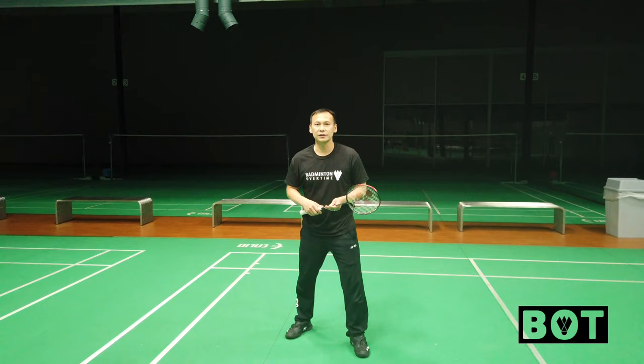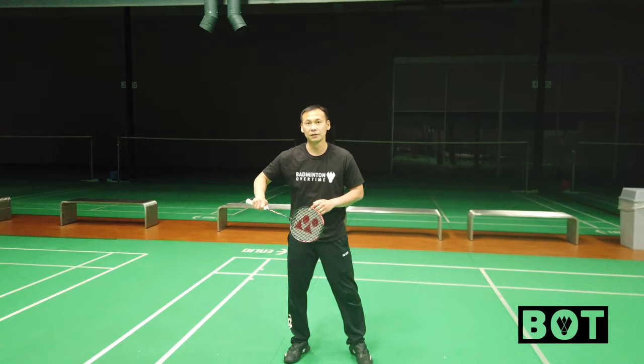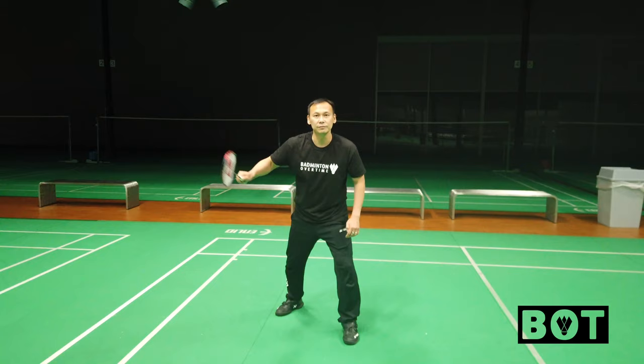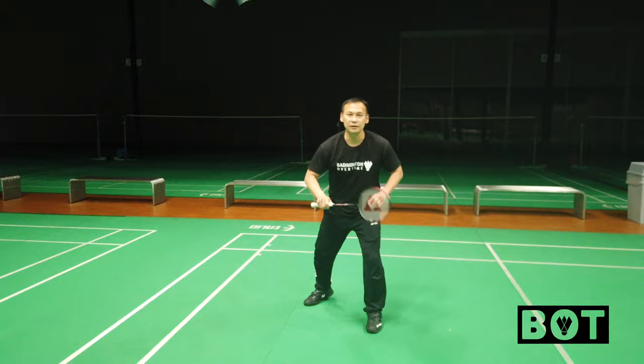Top professional players are normally ready on the backhand side, a little bit more toward backhand position than forehand position. The reason is that backhand is a bit more flexible, while forehand is stronger but a little bit stiff. If you are strong in your wrist and flexible in your elbow and shoulder joint, you can take close to 100% of all shots with backhand.